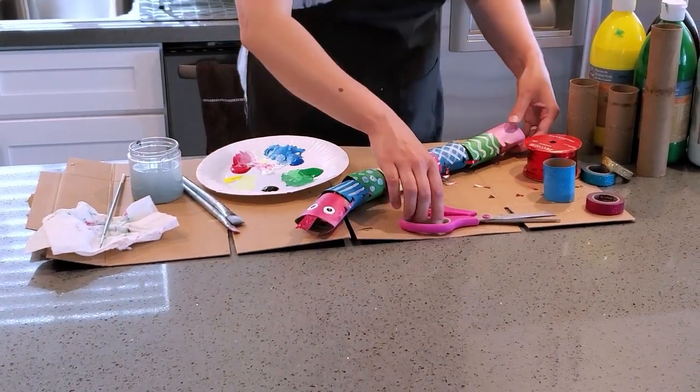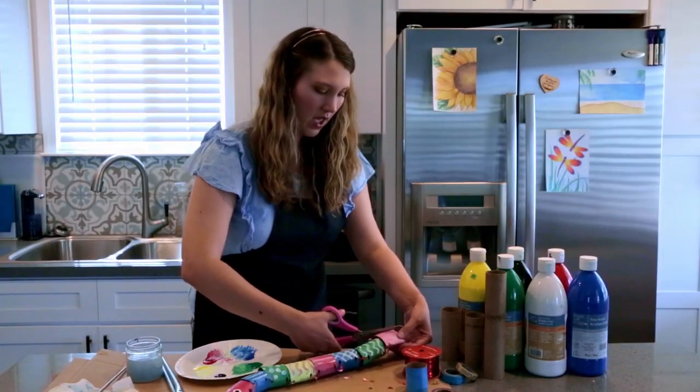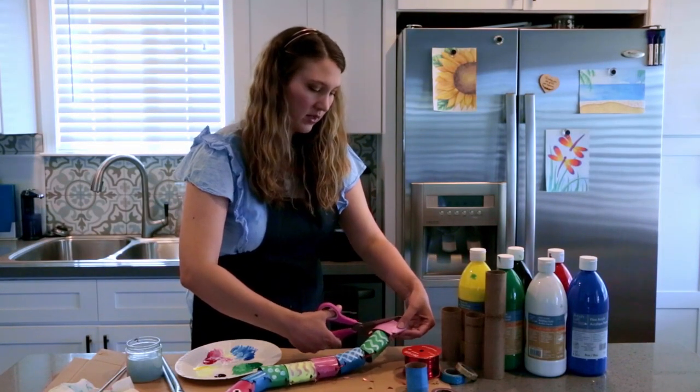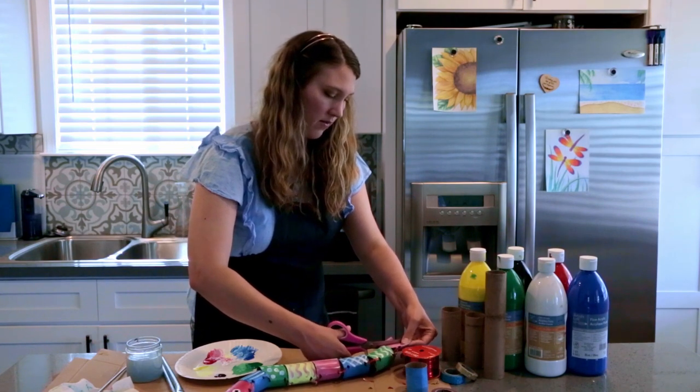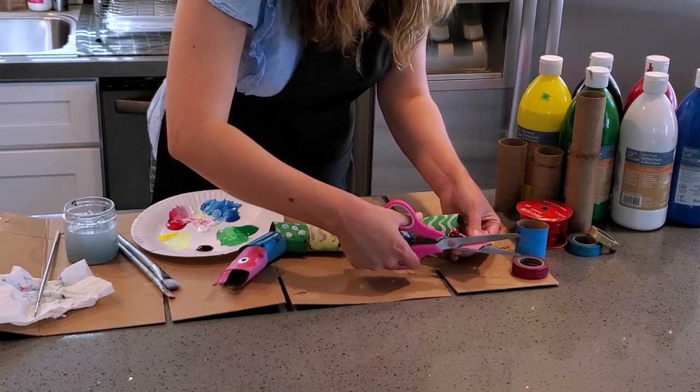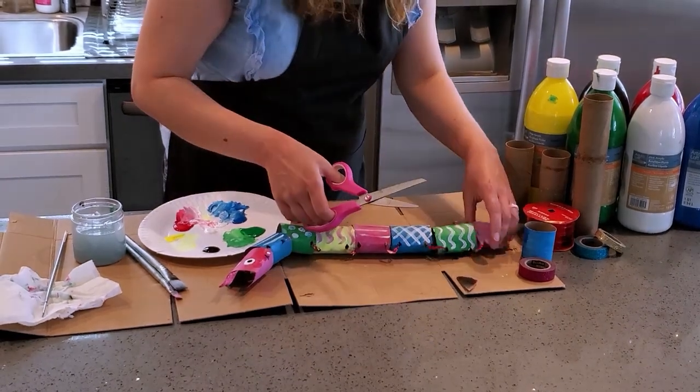If you want, for the tail you could also cut the end so that the tail has a little point. I'll just cut this into a triangle as well — cut this side — and that's our tail.